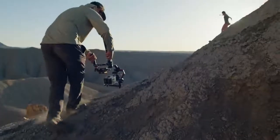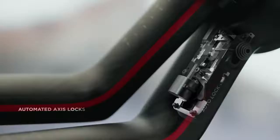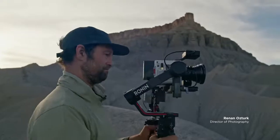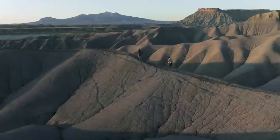For solo operator scenarios, we've improved the gimbal design and made RS3 Pro easier to use. Newly added automated axis locks let users lock or unlock the gimbal within seconds. Built to handle payloads up to 4.5 kilograms, RS3 Pro allows you to tackle any scenario.